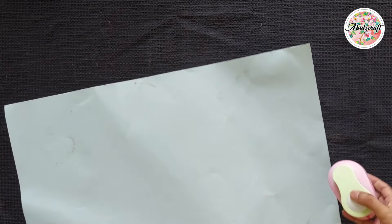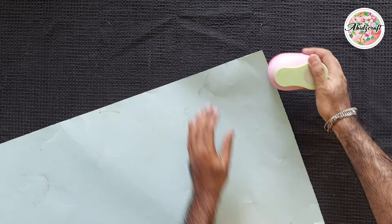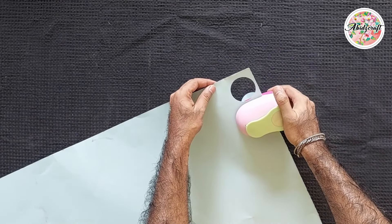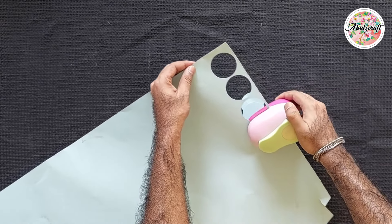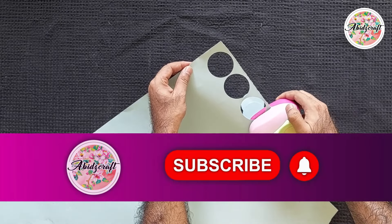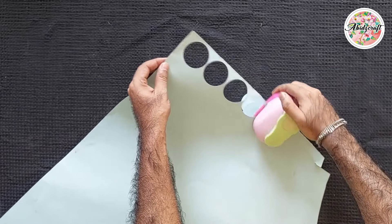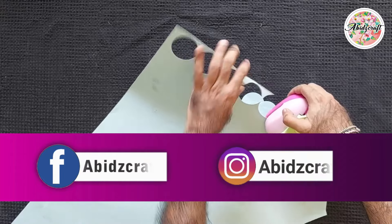Assalamu alaikum, everyone. I hope you are all having a wonderful day. Today's video is going to be really interesting. We will be using circles to create washing powder effects, and to see how it works you will need to watch the whole video. Before we get started, make sure to subscribe to the channel and press the bell icon so you are notified about upcoming videos. And don't forget to like our page on Facebook and Instagram.